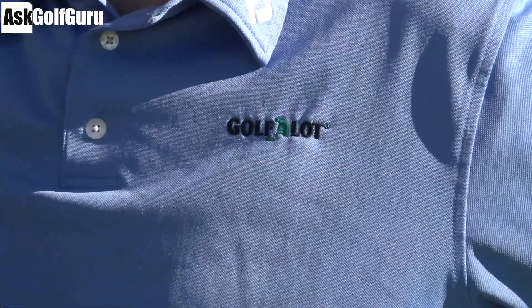Right guys, Mark Crossroad here. We've got Martin Hopley - hello Martin - he is from Golfalot.com. Extreme close up on the logo on your shirt there. Thanks man. And the fantastic Joe Miller.